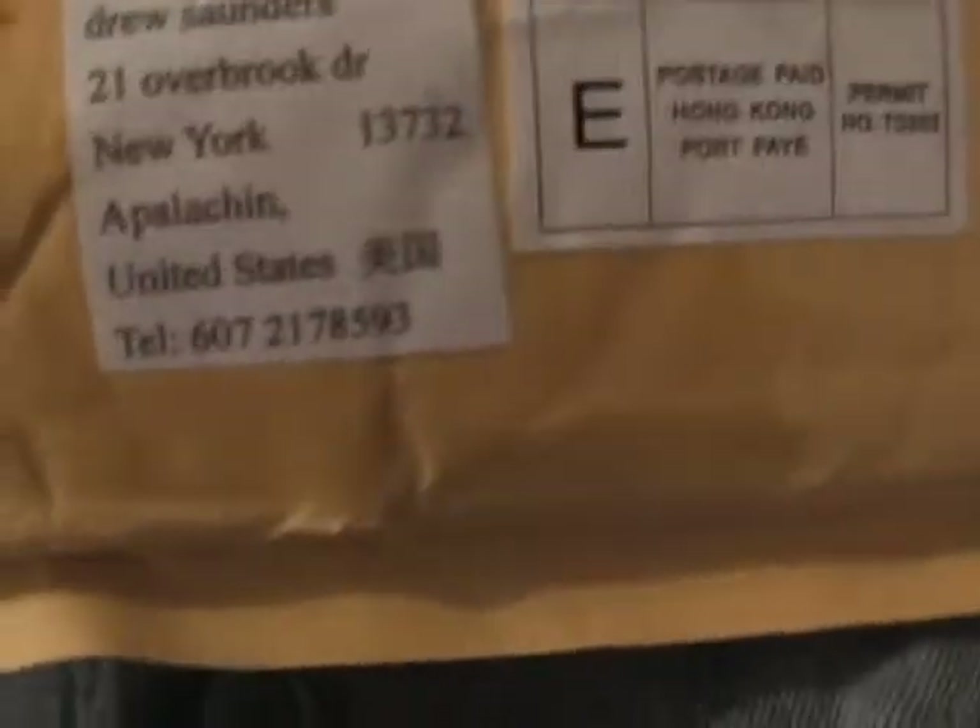I got some mail the other day. I had to go down to the post office to pick it up, so I went home when it came. All the way from Hong Kong. Air mail. Hong Kong. Anyways, let's open it up and see what it is.